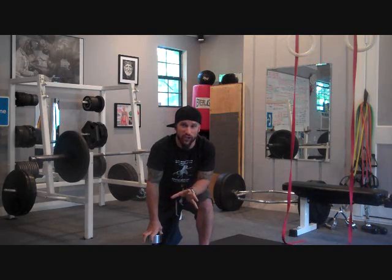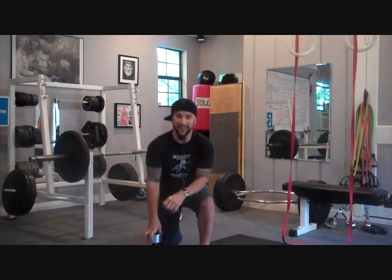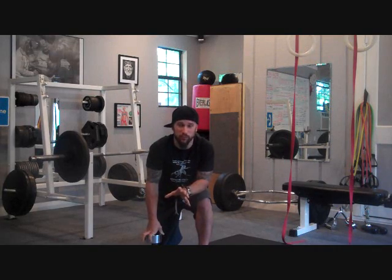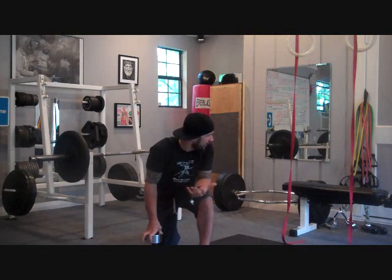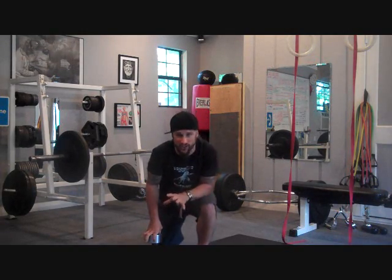If you bench press 300 pounds, you should be able to pull 300 pounds with a supinated pull-up for at least five reps. So don't kid yourself — you need to have balance, and most people don't. Look at your routine. I'm going to give you a few exercises today to show you what I'm talking about. There are a lot of different things you can do at home or in a gym.